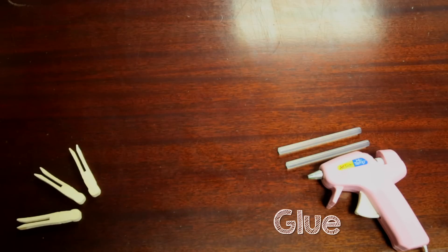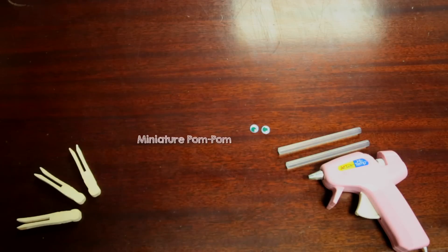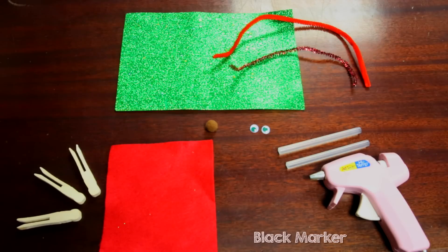So be sure to have an adult help you if you want to use the hot glue gun. You'll also need a pair of wiggly eyes, a brown miniature pom-pom — red if you want to make Rudolph — assorted decorative accessories, and a black marker.